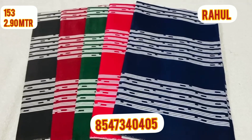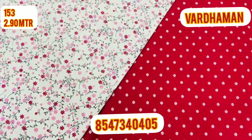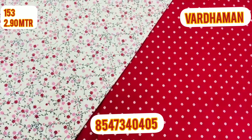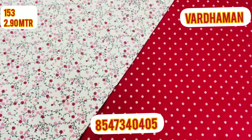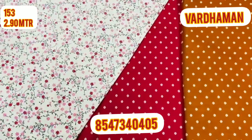We are going to do wholesale and retail. We are going to sell it at a minimum of 10 pieces. We are going to put wholesale rates on the screen. Retail rate is $10.